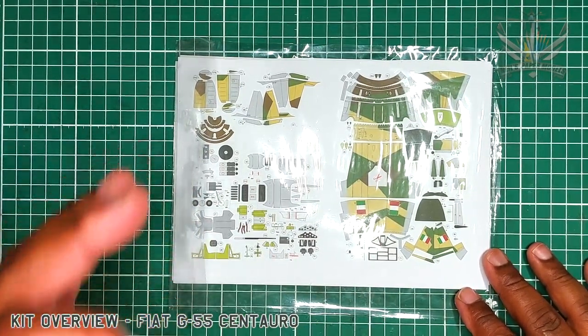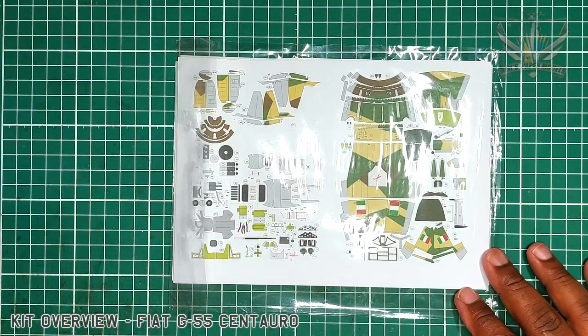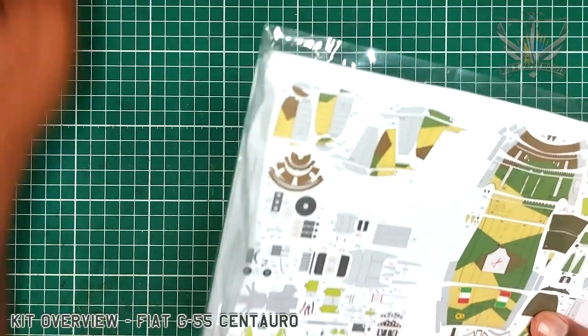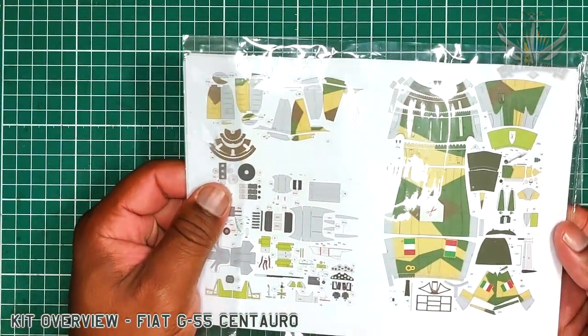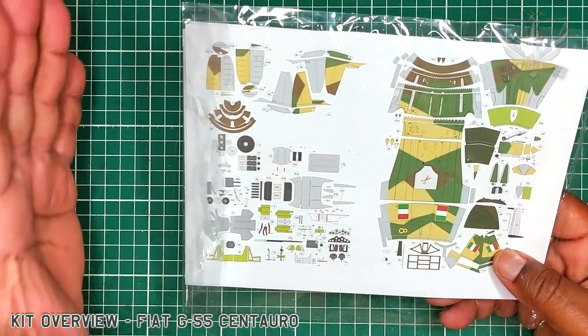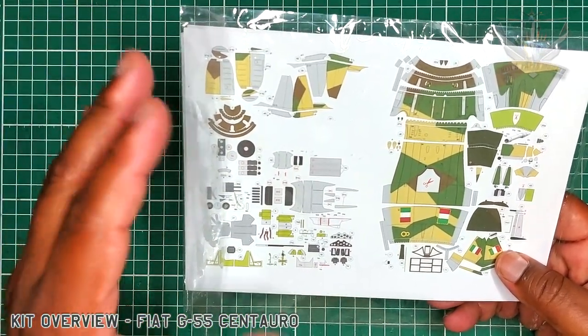This is the Fiat G55 Centauri. Now if you see a kit like this that I'm doing and it's in plastic, it usually means that I've shrunk it from 1/33 scale to 1/72.